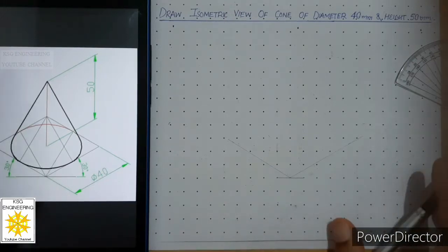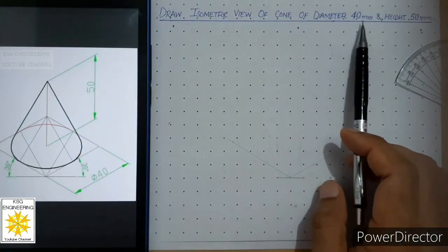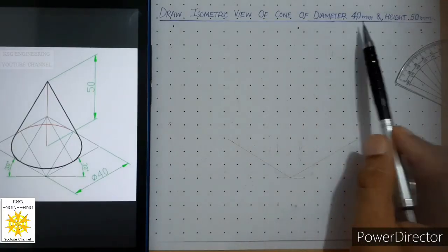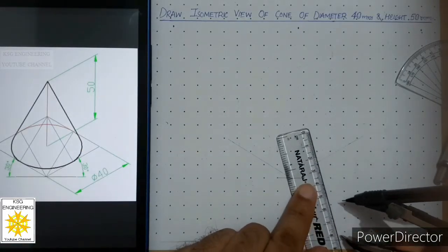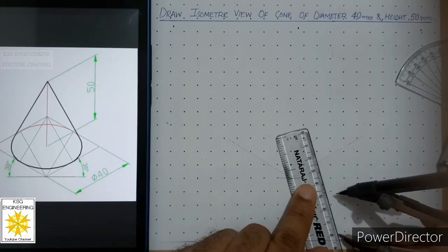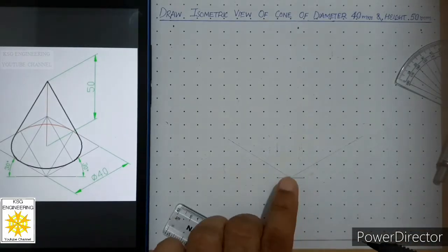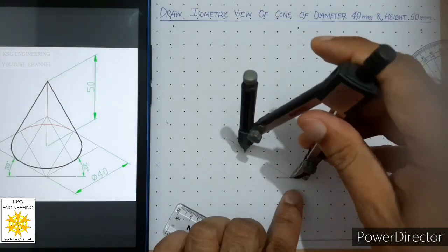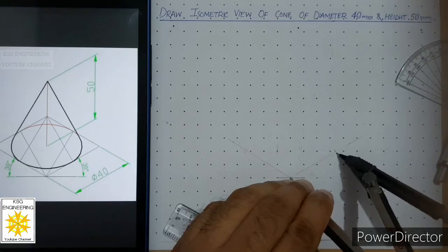Now we look at the diameter of the cone given in the problem — the diameter is 40 mm. We have to cut these two axes to that length. Open the compass to 40 millimeters, place the compass at this point, and cut this axis to 40 with a thin curve. Cut the other axis to 40 with a thin curve as well.